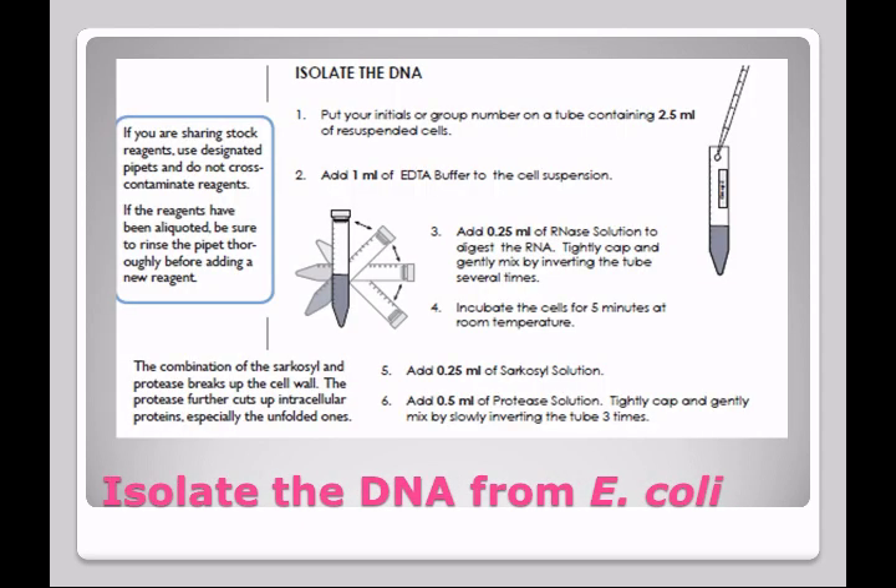First, you're going to get a tube of Escherichia coli. You'll add the EDTA to it. Then you're going to add RNAase solution and incubate it for five minutes. After that, you'll add sarkacil solution and protease solution. Everything will be added with pipettes. Mixing is done by inversion — we don't shake, as shaking could damage the DNA. Turning it upside down five times is typically enough.